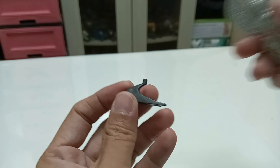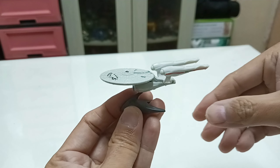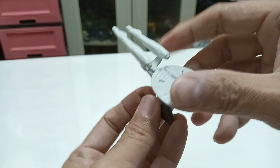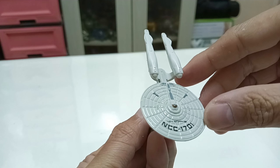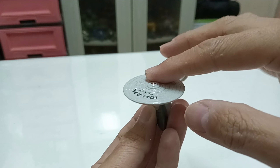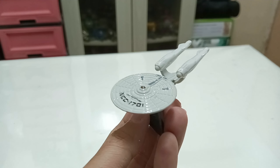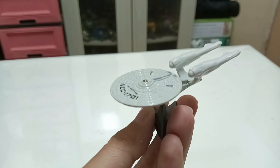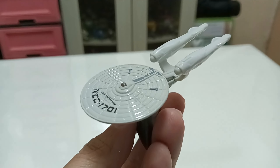Let's refocus and put the USS Enterprise on the stand. You can display it just like that. This is a nice representation of the USS Enterprise. This is the 2023 release of this version, which has actually been recolored several times in the past.